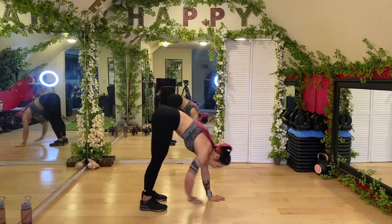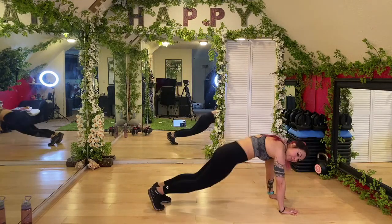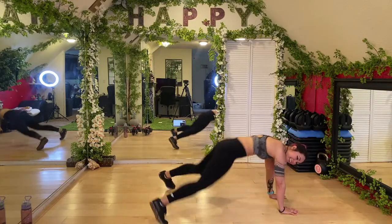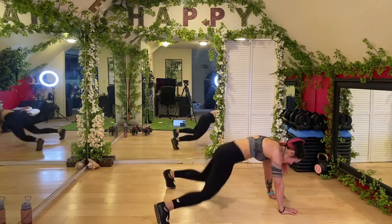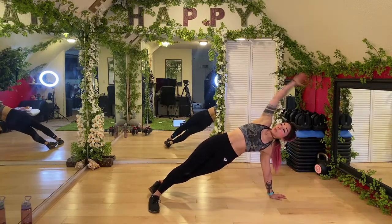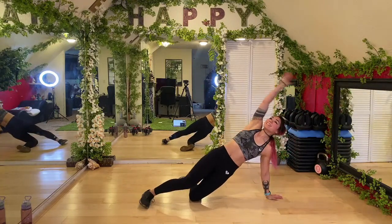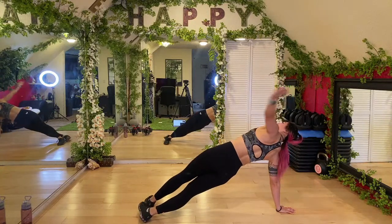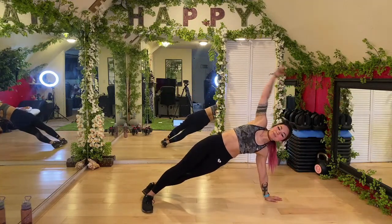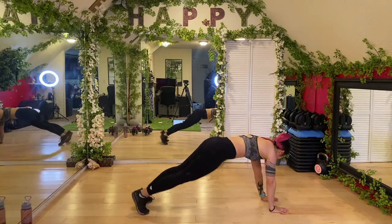Let's go — three, two, one — come on down to the ground, we're gonna walk it. From here we got plank jacks — jump the feet out; if that's too much you can always tap it. Getting the shoulders, the core, the quads. Keep it up. Four, three, two, one — go ahead, let's go into a side plank, rotate your arm and switch. If that's too much you can always come to the knees.